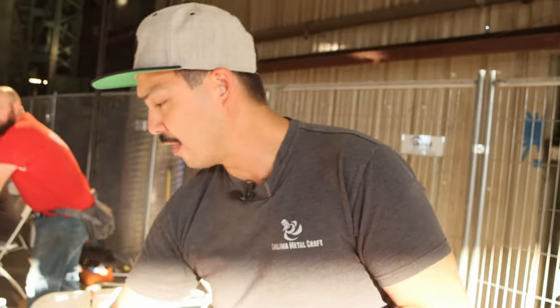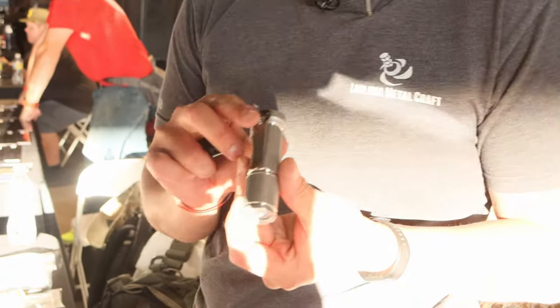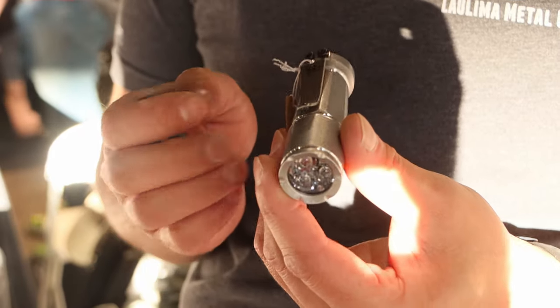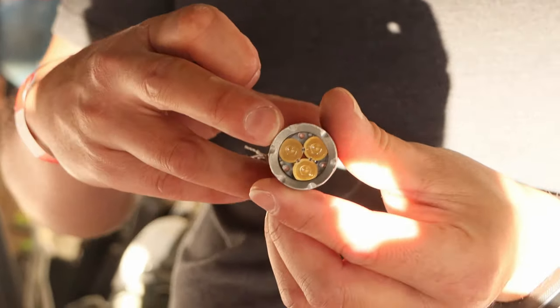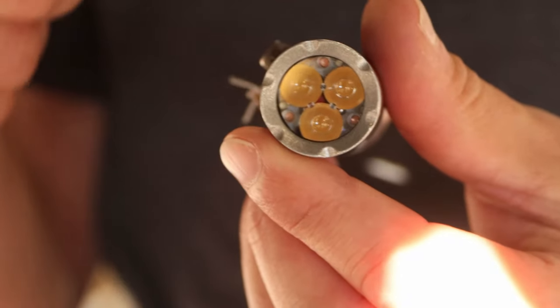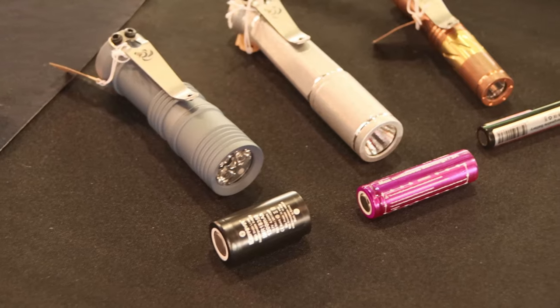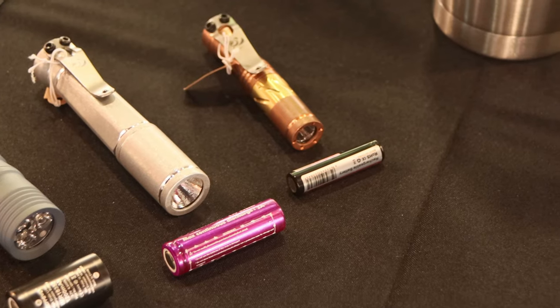This one is called the Ion Slim. Then we have our high output lights — this one is called the Todai. Todai is Japanese for lighthouse and it runs an 18350 lithium ion. You can see in here it's a triple emitter setup, and on high this outputs about 1300 lumens. We offer them with a light engine that has secondary emitters — blue, green, red, or amber — which are really nice when you're traveling. When you're in a hotel room and need to go to the bathroom at night, turning on those low red secondaries is really nice.